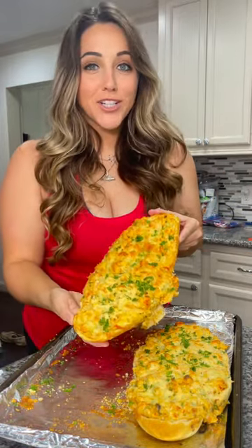Hey y'all! I just whipped up some crawfish bread. Let me show you how to make it.